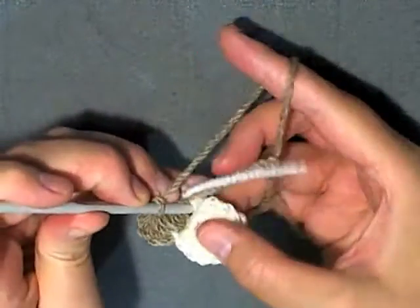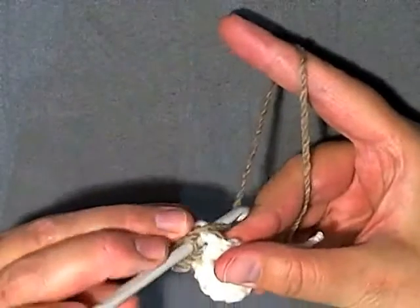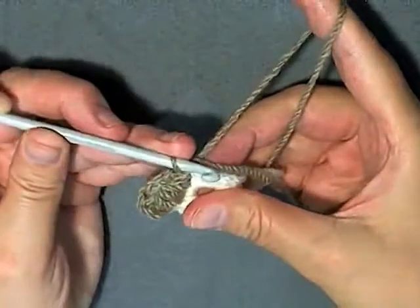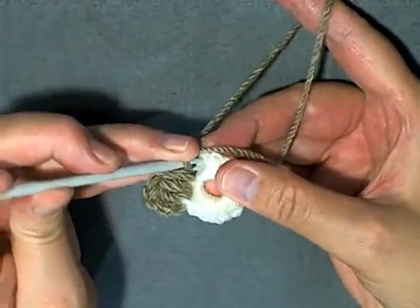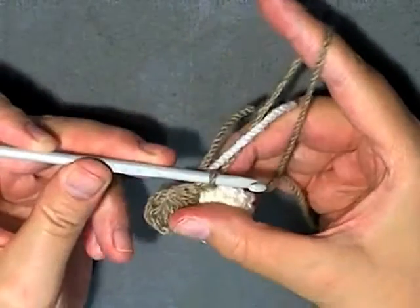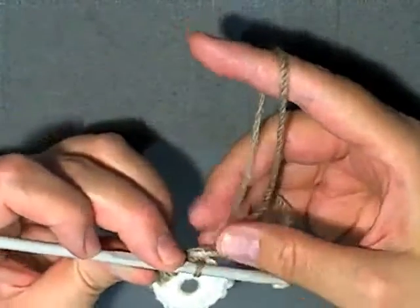Then you want to slip stitch into this stitch - the same stitch you did the second part of the puff stitch in. Put your hook in there and slip stitch. Now you want to slip stitch into the next stitch as well, which is going to bring you over to where you're going to start your next petal.